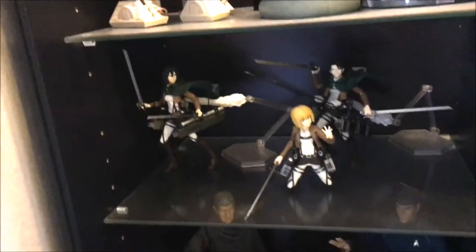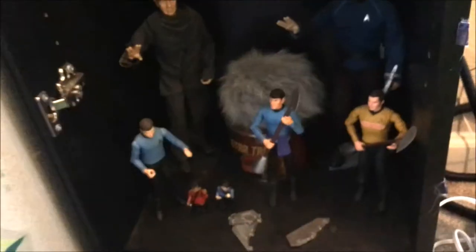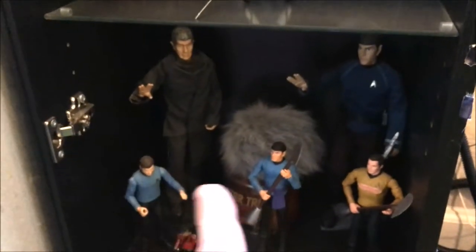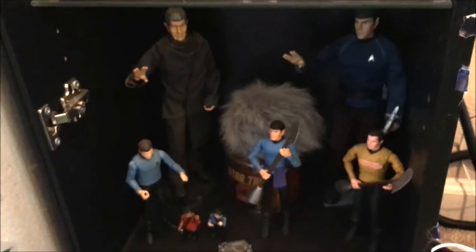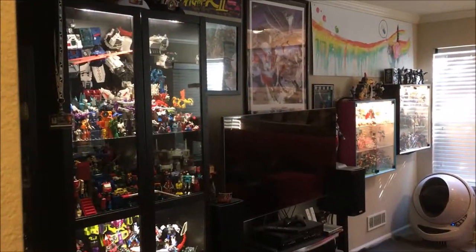Down here, a couple Attack on Titan — I think Figma made those. And then on the bottom is some Star Trek. There are lights as you can see, but they're just not very bright to light this stuff up. So I'm sorry it's so dark, but you've got mostly Spock — you got three Spocks, a Tribble, and then a Kirk and a McCoy, and a couple little Kubricks of Uhura and I think that's Spock again. And that's the living room. Dunzo.